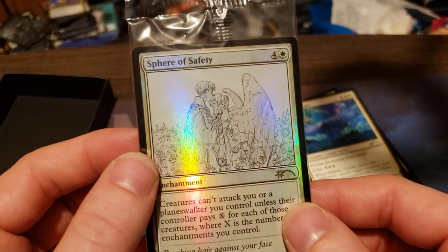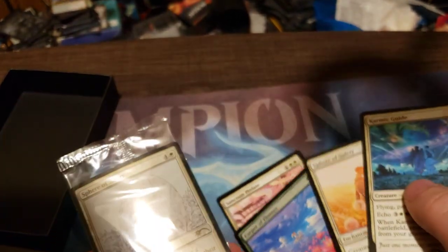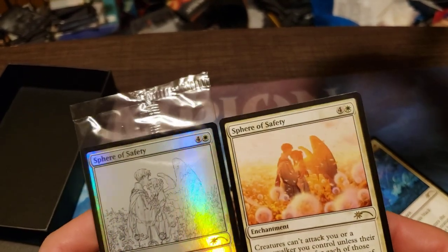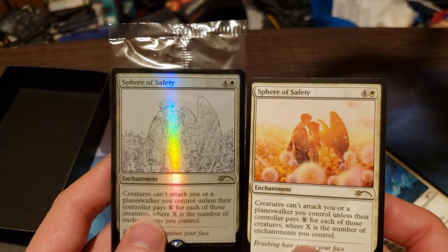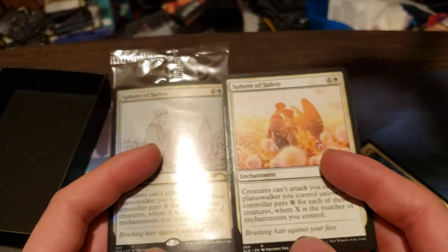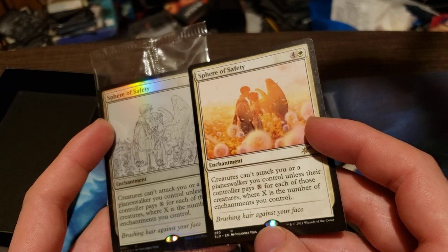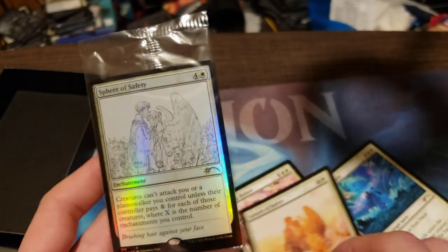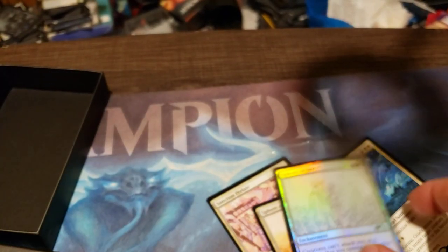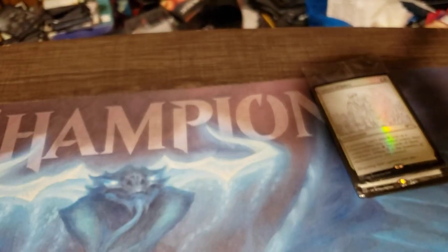Our secret layer card is a foil Sphere of Safety with a different art — it has an etched look. It's still the same artist. I wonder if other people have been getting the Sphere of Safety with that etched look. That foil Sphere of Safety has got to be worth quite a bit.